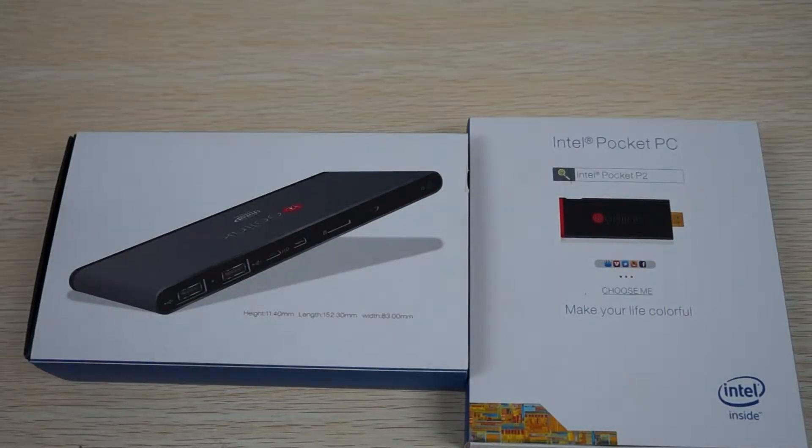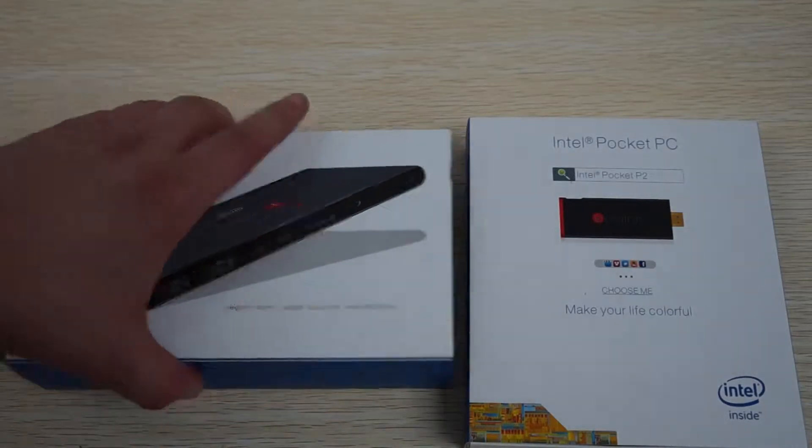Hello YouTubers and welcome to the dealsprime.com review channel. Today I'm just going to be doing a quick dual unboxing review.